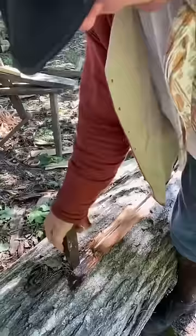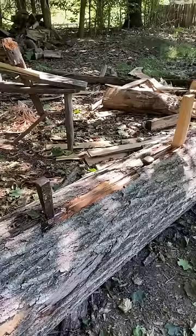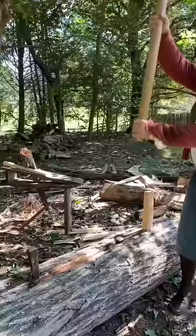This is basically using simple machines — physics. This is the wedge, and the beetle is really a lever, and by combining them we've just made a complex machine. And I'm the motor.